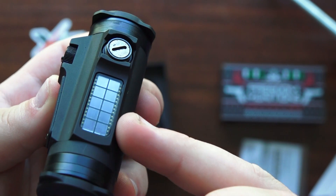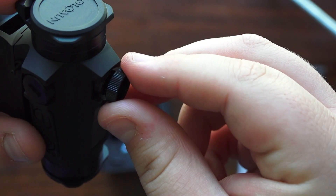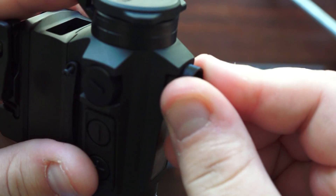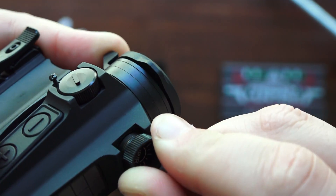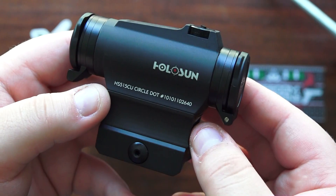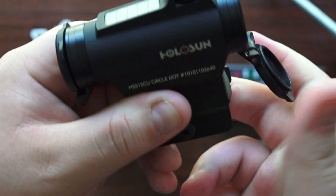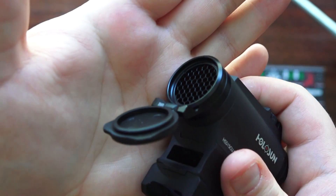You also have a solar panel at the top to power the red dot if you don't run your battery. The adjustments on this sight are very positive and tactile. You also have flip-down scope covers and a kill flash in the front — so you have quite a few features in this red dot sight.